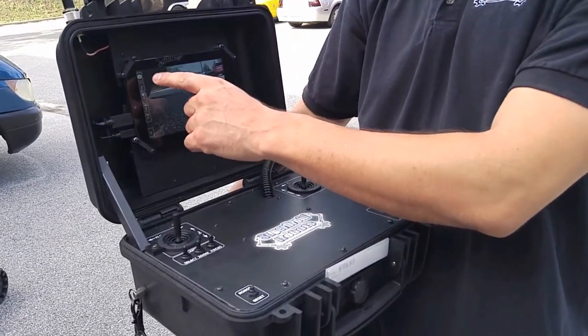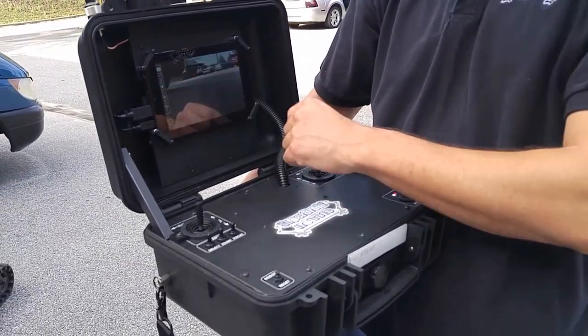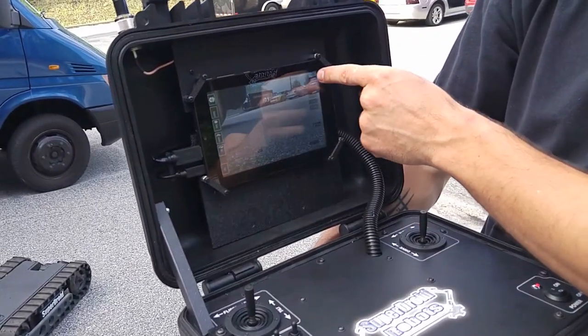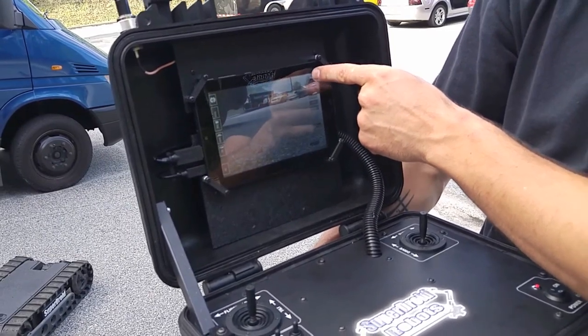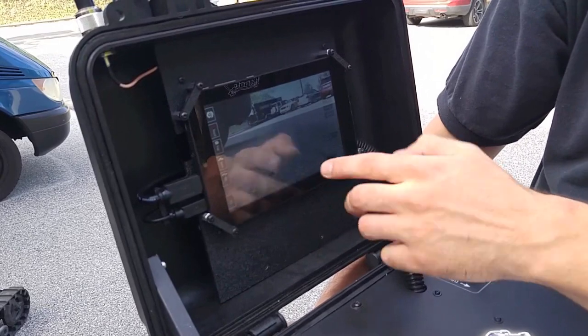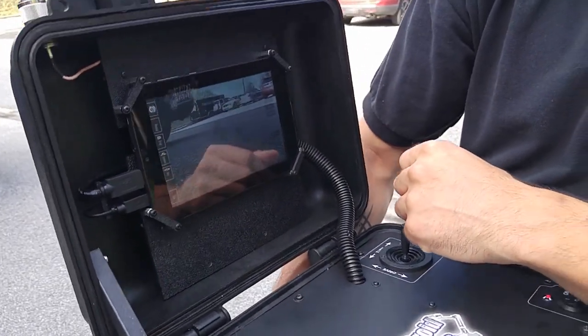Once the program loads, if you have any issues, you can always restart the program or refresh the screen. There's also an option for an on-screen display — if you tap the screen and press the lock button in the top right corner, it'll lock open additional options and features so you can see battery levels and have multiple buttons for operating the robot.